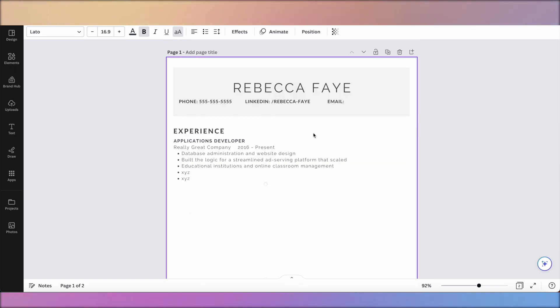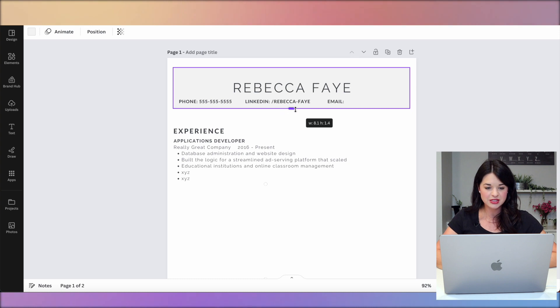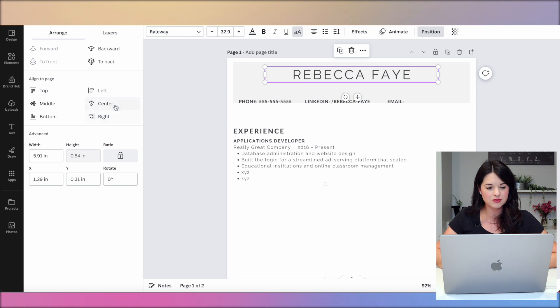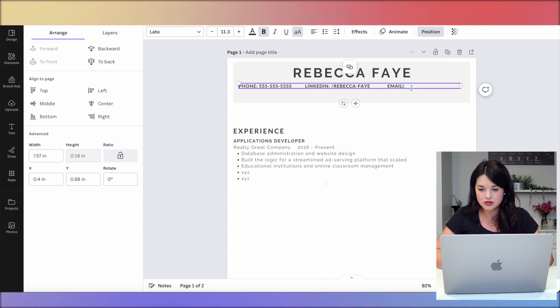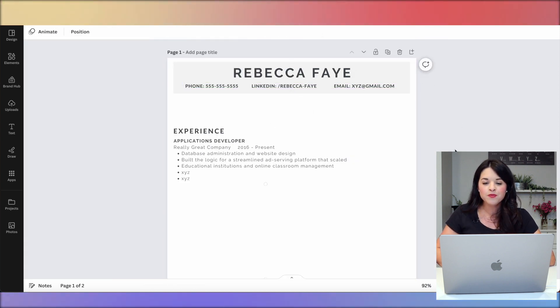Coming back up, I really do want four roles on here. The first thing I like to do is adjust the header box and scoot it up. I've heard your name doesn't need to be super big, but I like when it pops — that's personal preference. Make sure it's centered, maybe bold, and I like that. Then I'll bring the contact info up too — 'xyz@gmail.com' — and we've already created a lot more space.